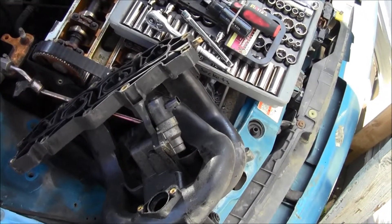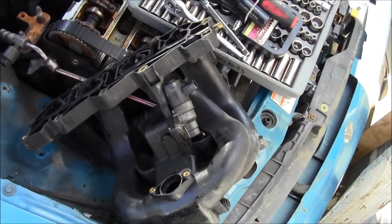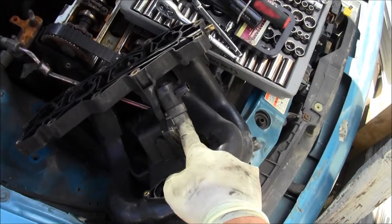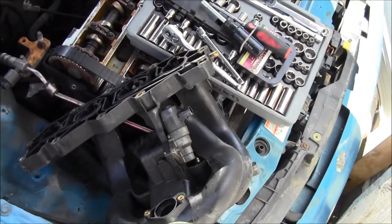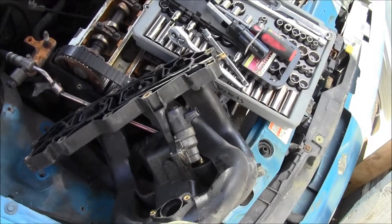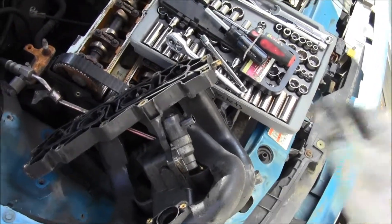Welcome to another Mad Human Pizza video. In this video we're going to be removing this piece right here — it is attached to the intake manifold. Without further ado, let's get to it.